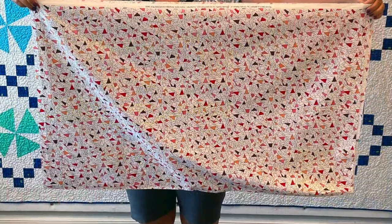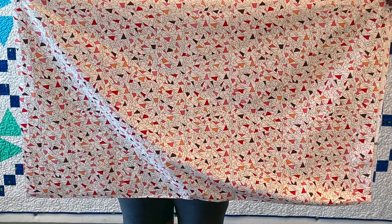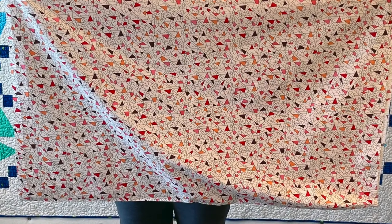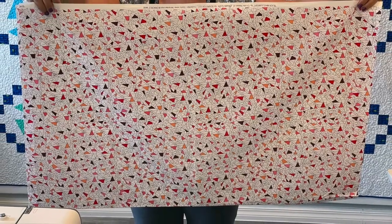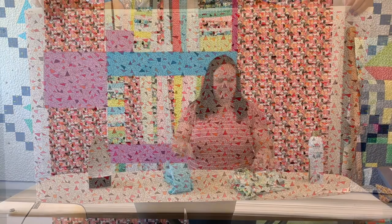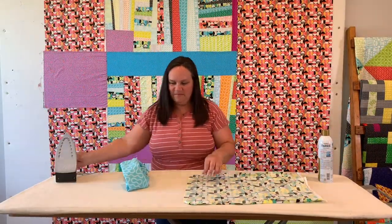Here's a tip when working with fabric yardage: fluff it out and let it hang straight in front of you before cutting. If you see a warp in the fabric, gently slide the front or back section back and forth until it hangs straight. When working with fat quarters, I like to starch them before cutting.